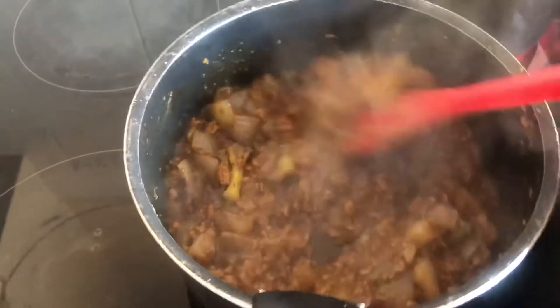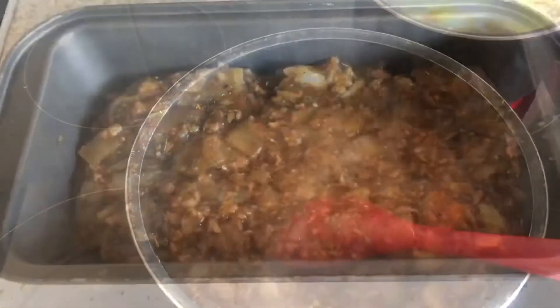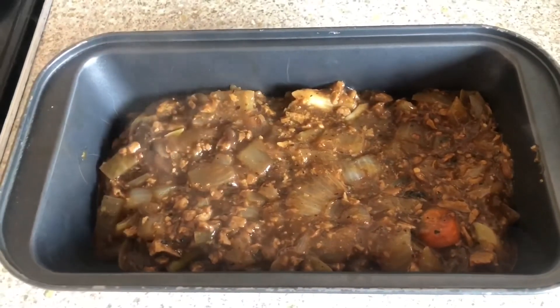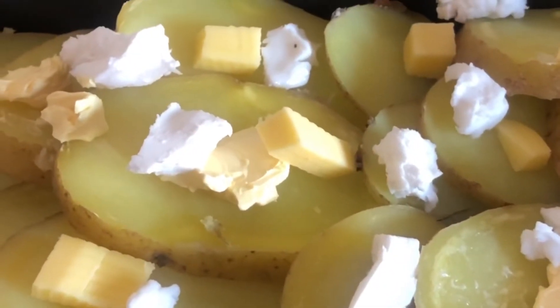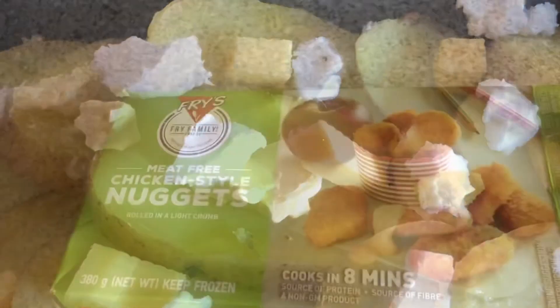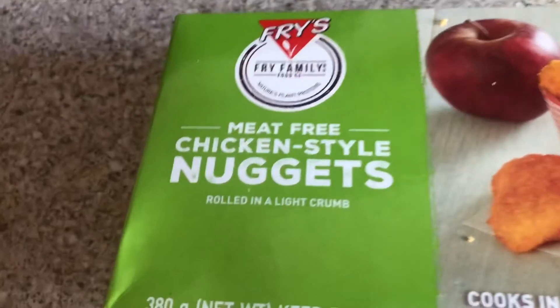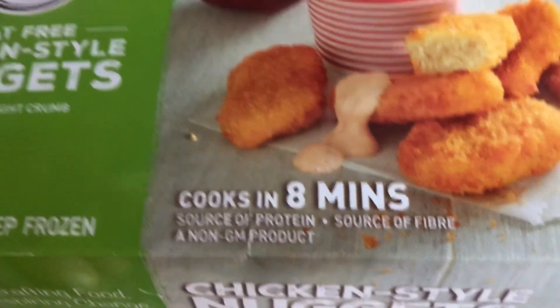Stick all your components together once everything is boiled, ready, and cooked into a dish. Then put some butter and some cheese over it — and that's basically it, really! Thanks for watching. Nyum nyum nyum — it's really nice. Thank you, bye-bye!